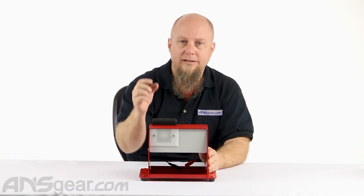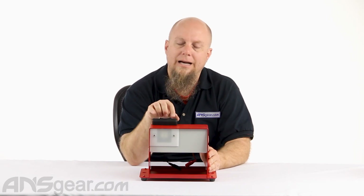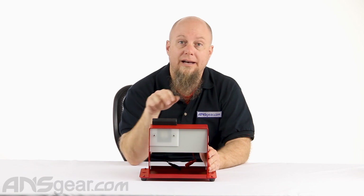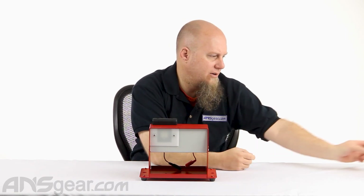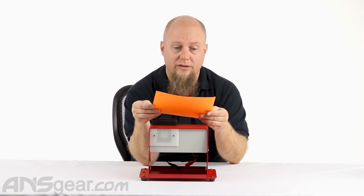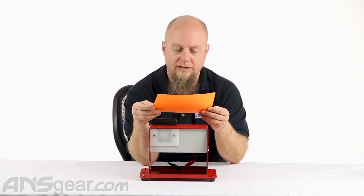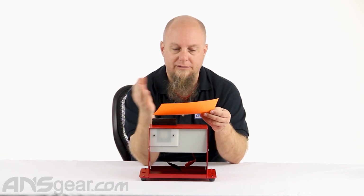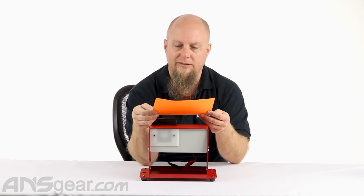It is designed for 68 caliber paint balls. As for 50 cal, I've never tried it with a 50 cal. I'd have to go outside and see if it works, and it doesn't say anything in the little instruction sheet that comes along with it as to whether it works with a 50 cal ball or not. So I'm sure you could call these guys or email them and find out.